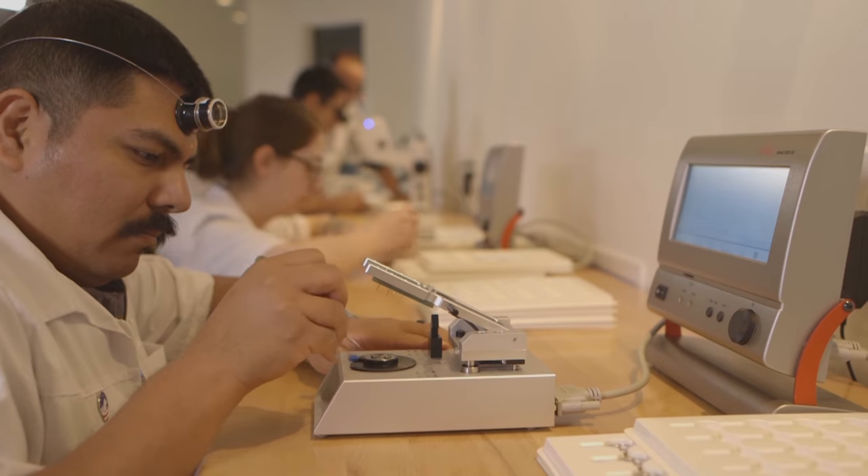This watch happens to have a Miyota automatic movement in it, so to be FTC — Federal Trade Commission — correct, it is assembled in the USA and made of both domestic and imported components. The watch strap is made in the USA by Jack Foster; it's a Horween strap — absolutely beautiful. The head, dial, and movement come from overseas, but everything is brought into Arizona into this facility.